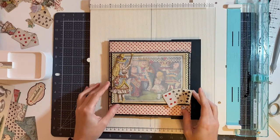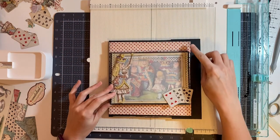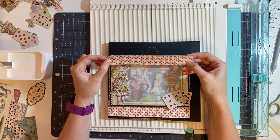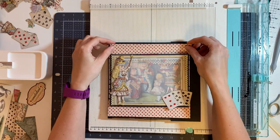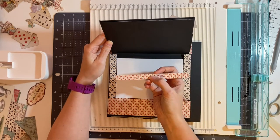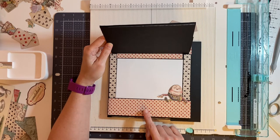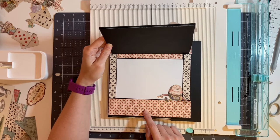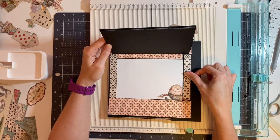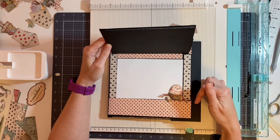Next we're going to start to decorate the underside of the flap. So this is the background paper with the diamonds — this is going to measure 1⅛ of an inch by 7¾ of an inch. This piece of the diamond paper up here measures 1½ inch by 6¼ inches. This diamond paper here measures 1¼ of an inch by 7¾ of an inch. These two pieces are from the 12 by 12 spade paper and measure 5⅛ of an inch by 4¾ of an inch.